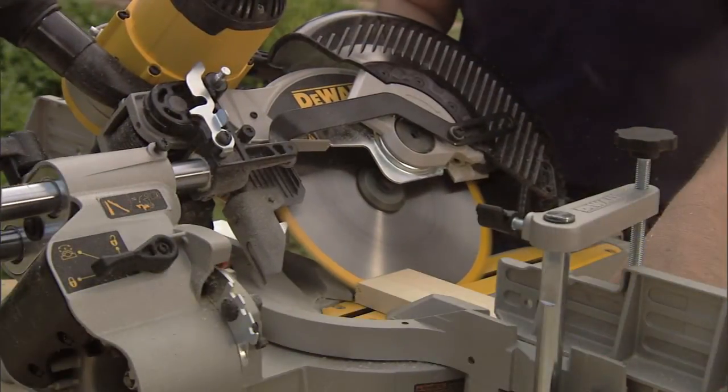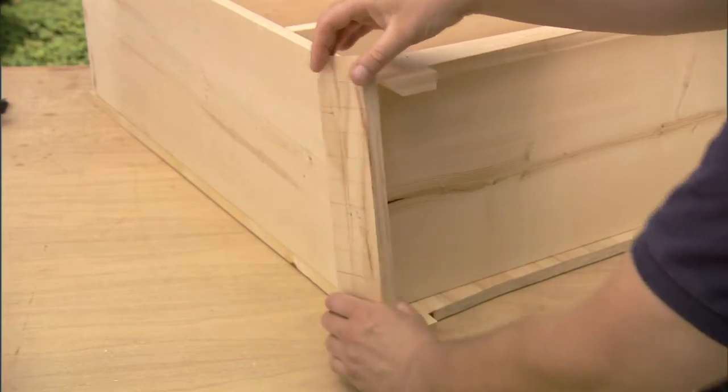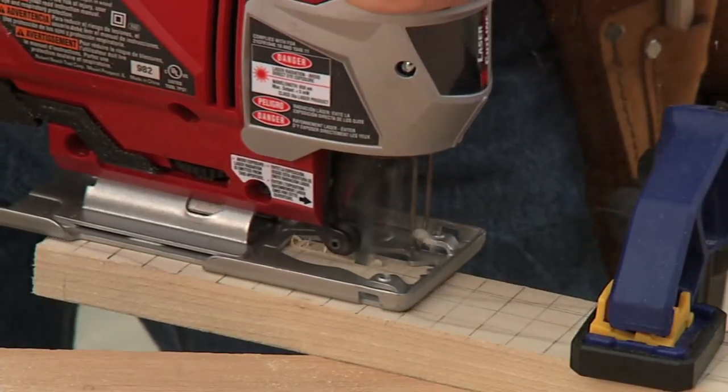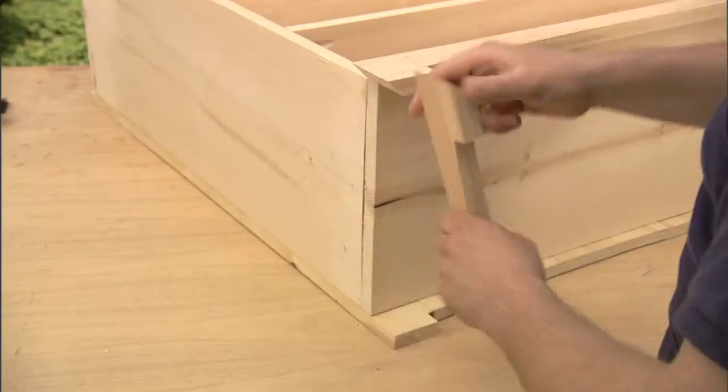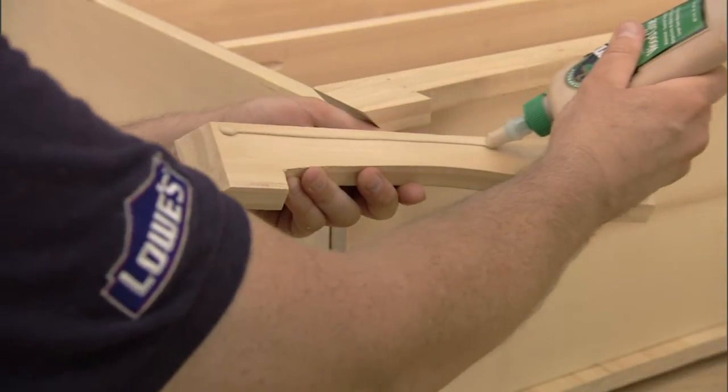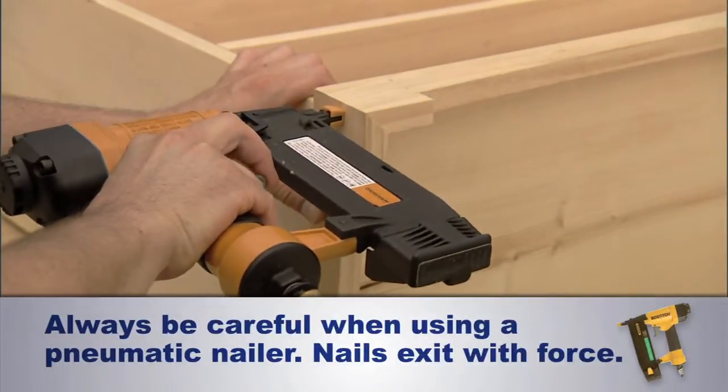The end skirts will be very similar, except each end skirt only has one mitered end, and that's where it meets the front skirt. I'll start by cutting the 45-degree angle on the miter saw and then lining it up. Now we can go ahead and transfer our pattern and cut the decorative arch with our jigsaw. Line this end skirt up with the front skirt and then go ahead and attach it with glue and nails. Then we just repeat the process with the other side.